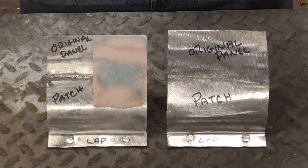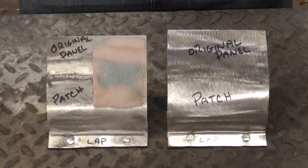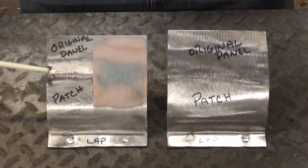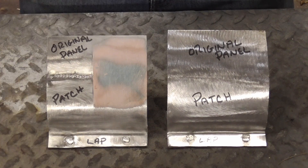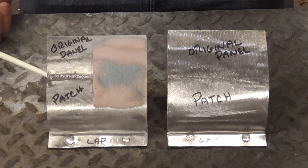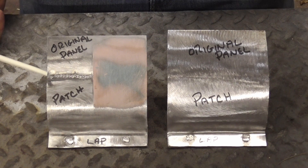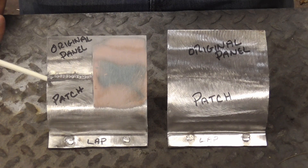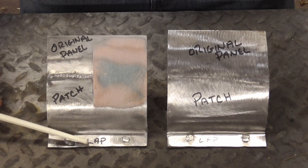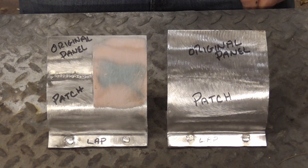Three constants you can count on when welding a patch: number one, you can't guarantee that your welded seam will be waterproof. Number two, access to the back is unlikely, so you can't check your welds or confirm there's no gap between them. And finally, there will always be a lap joint or pinch weld at the bottom of the patch, which sort of negates the idea of strictly butt welding.